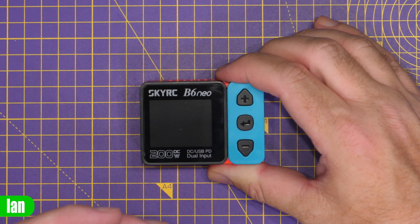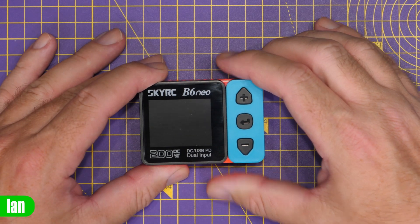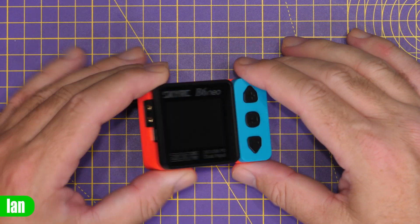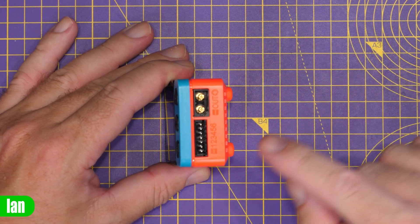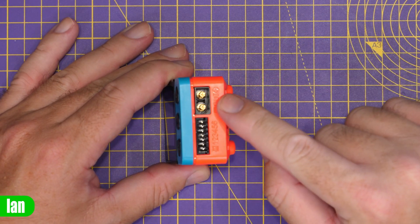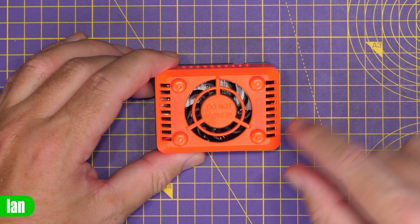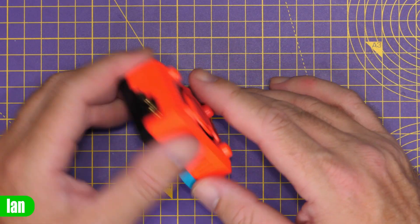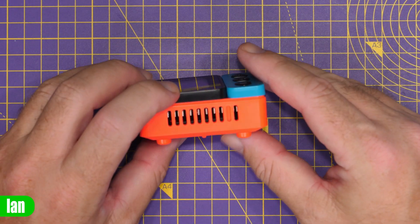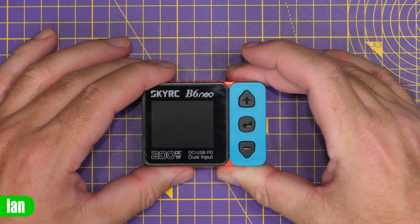This charger is really small, lightweight and portable, and very easy and simple to use. We've just got three buttons, our DC inputs as well as our power delivery port, and on the other side our balance port and DC output. On the back you'll find a fan with a 'do not cover' section, and the rest has cooling vents all the way around, with the display on the front.